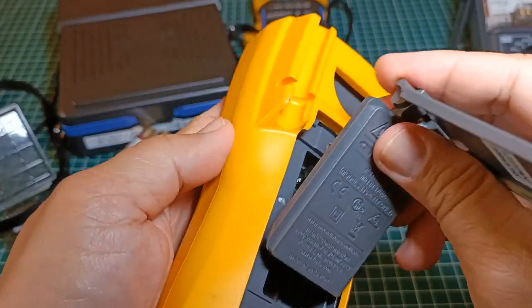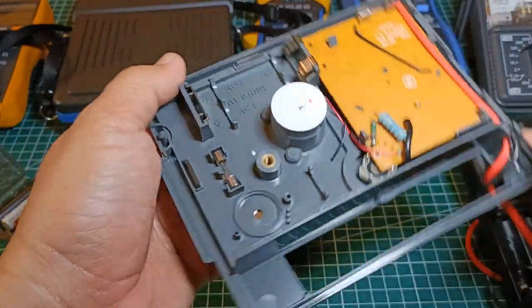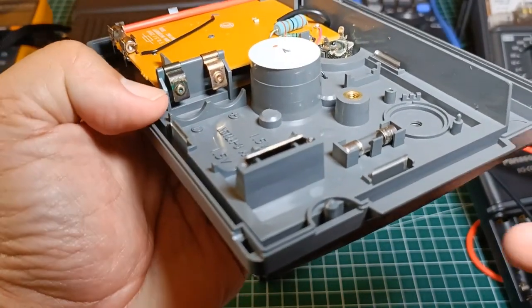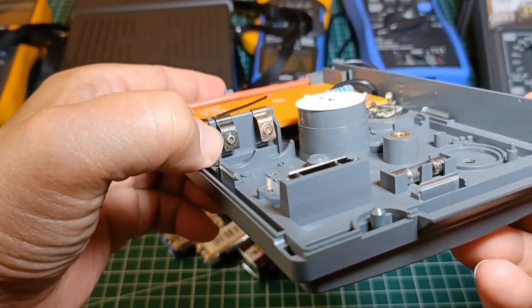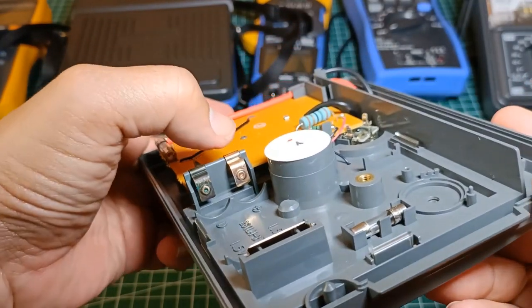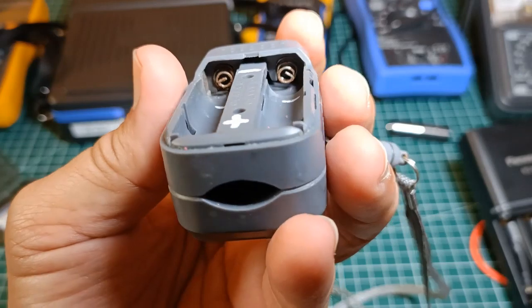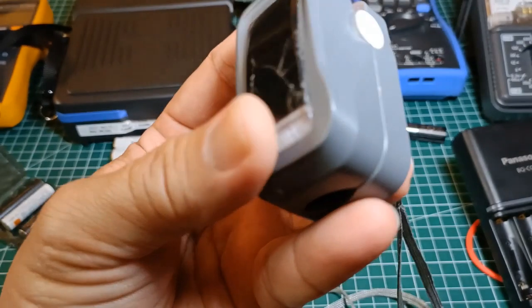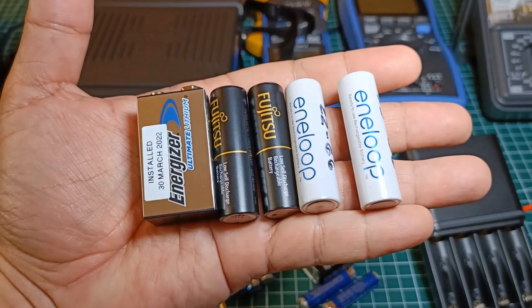In my Fluke 116 — my Sanwa YX360TRF analog multimeter was damaged by a leaking alkaline battery before. As you can see in this battery post, its color is different — this one is darker with signs of oxidation, compared to the other one which is still new and shiny. This is my old oximeter which was also damaged by a AAA alkaline battery leakage. It no longer works properly since that battery leak.